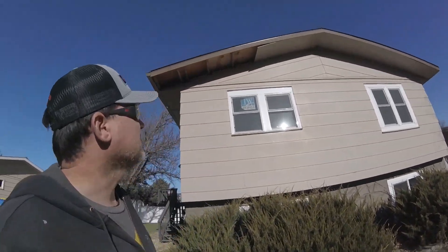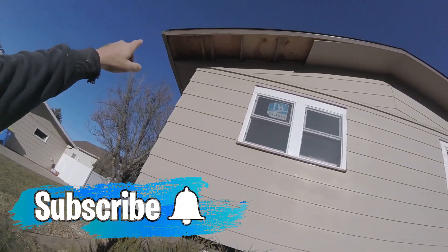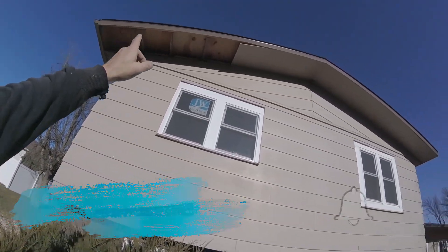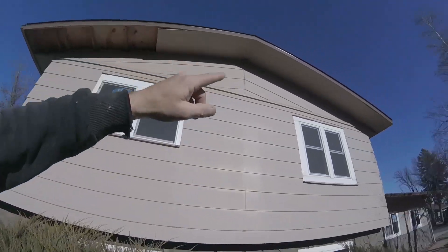What's up guys? We are at the job site and here's what we're working with today. As you can see the soffit has gotten a little bit soft and rotten and fallen out, so we're going to be replacing all of it. It's getting a little soggy on the ends, but that way it'll be all new on this whole gable end here.